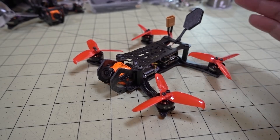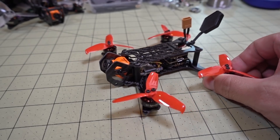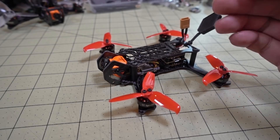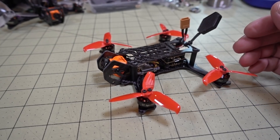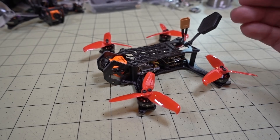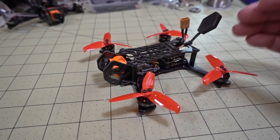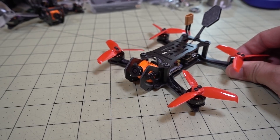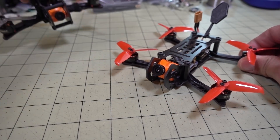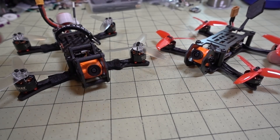I would recommend this if you're a pilot like me who likes lighter frames and wants to get HD video recording via a Split Mini or CatX Turtle. This frame I definitely recommend you check out. It's a very light frame for 2.5-inch props. I did a review on the 3-inch version of this earlier — I'll put a card in the corner and a link down below for the 3-inch version.